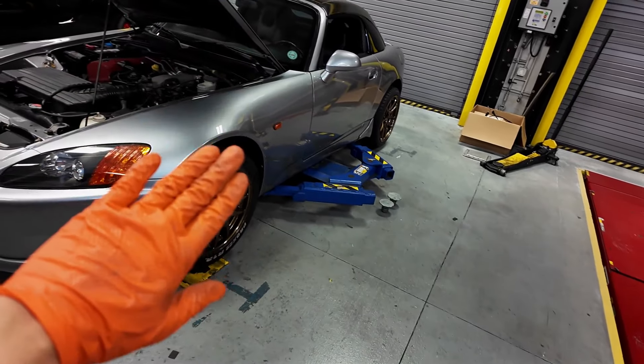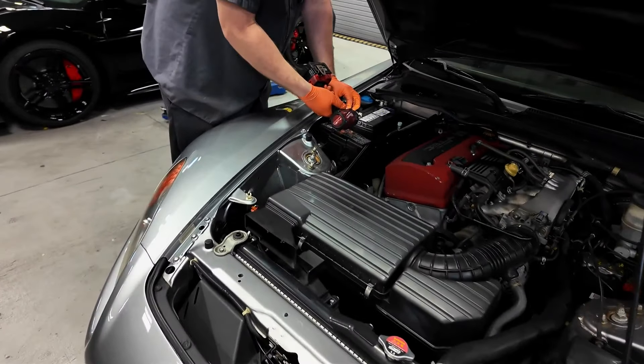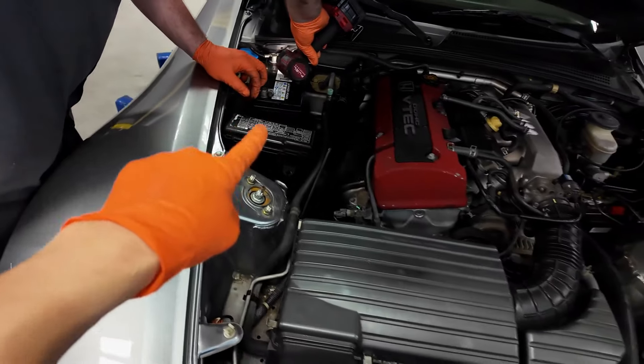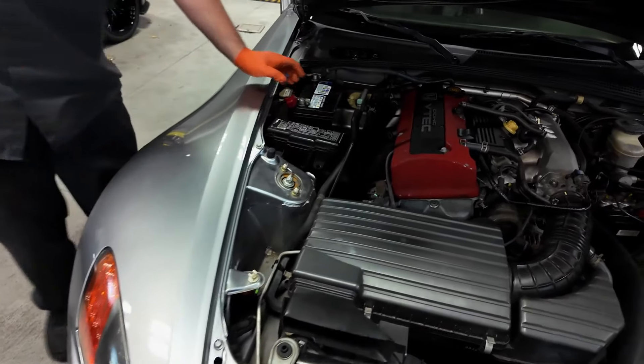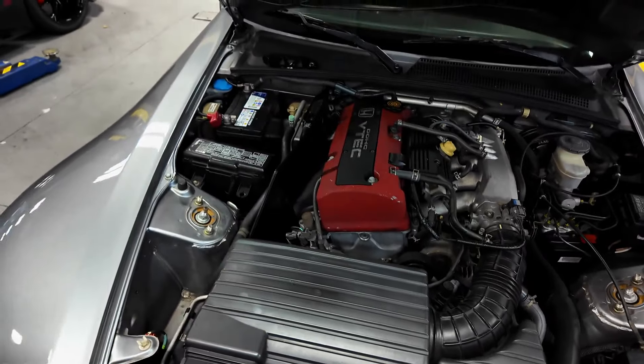Suspension, wheels, and tires along with the fender are out of the way. Next up we're working under the hood — TJ is removing the battery because we need to replace the AC expansion valve. Along with that we also have the valve cover gasket and spark plug seals to do.